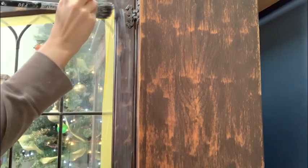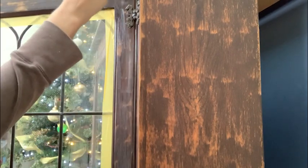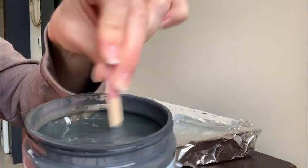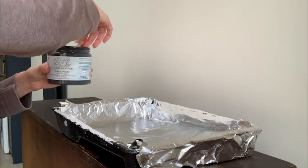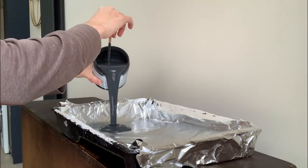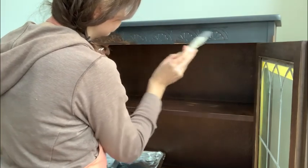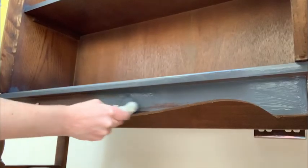I chose Dixie Bell's Black Sands from the silk mineral line paints for this cabinet, which is a beautiful charcoal-y color. I needed two coats all over, and then I used an additional coat on the top as well just to give it a bit of extra durability.